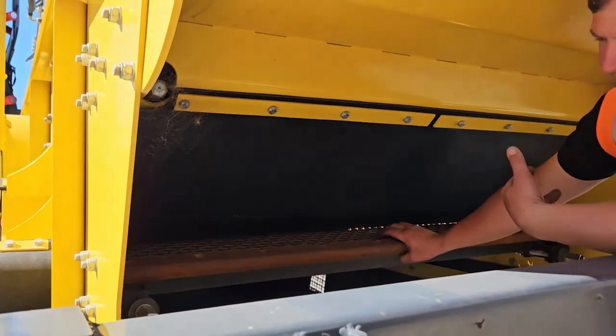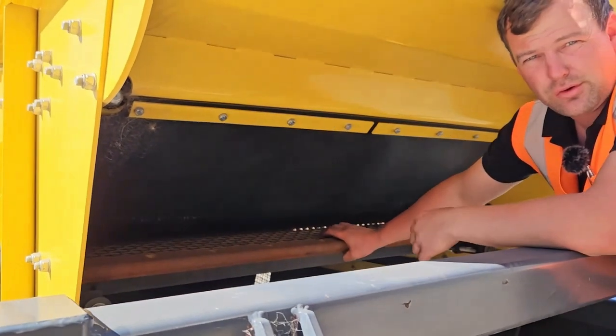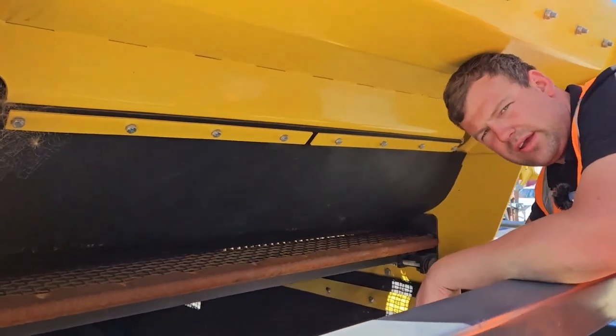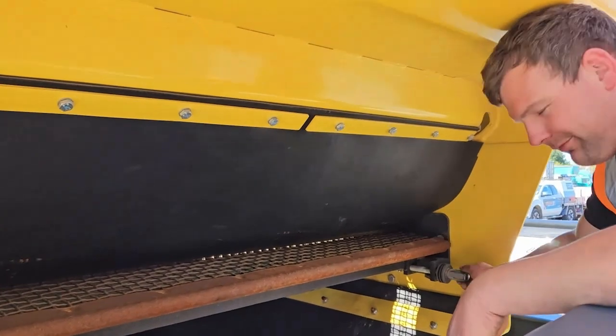One thing to make sure: you may have to go up underneath to make sure the back hook is in position correctly. Once you've pulled this up, we can do our nuts up for our adjustment.